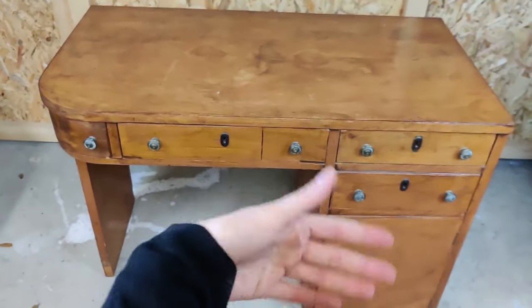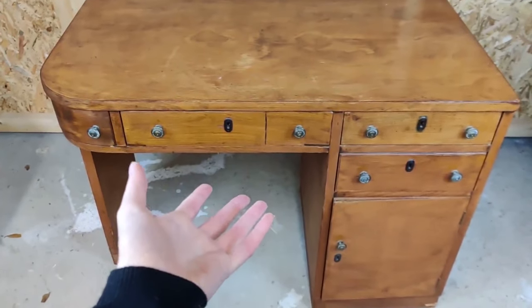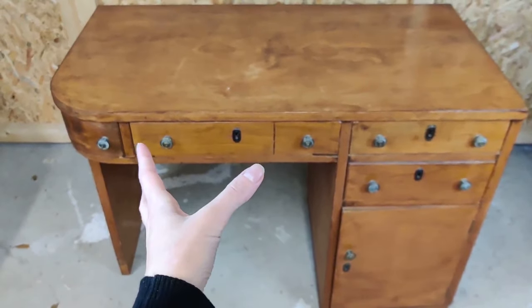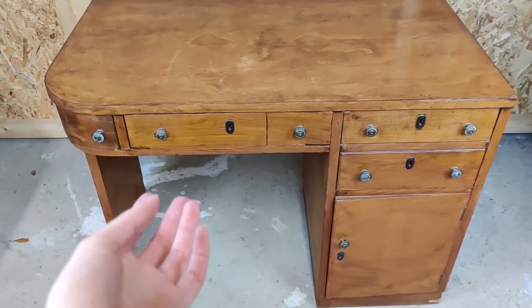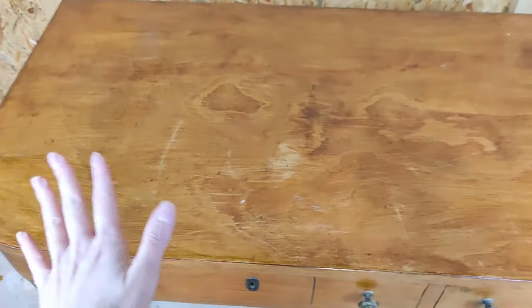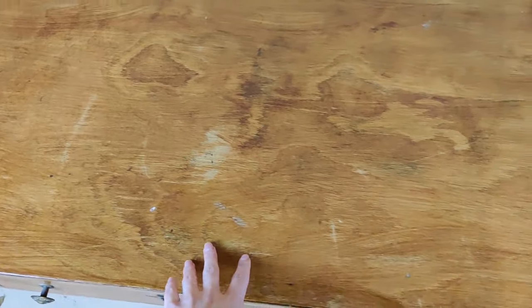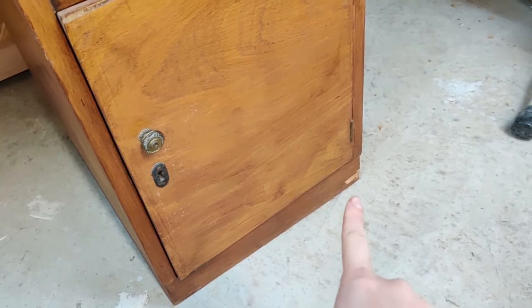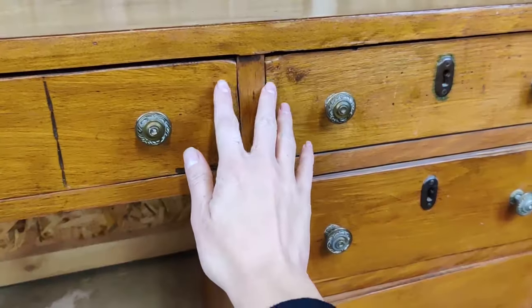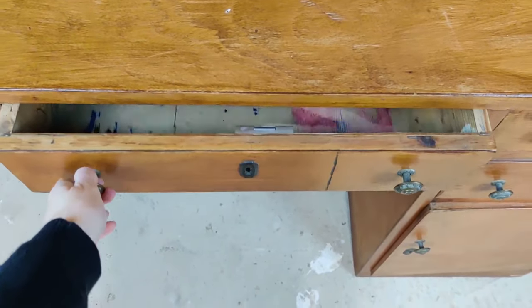We're in the garage right now and I just wanted to quickly show you the desk and the condition she's in. As you can see, it's not in the best condition but not in the worst either. There's a few scratches here and there, a few stains I have no idea what they're from, a few cigarette burns. It's chipped on that right corner and a little bit here and here, and also on that left leg.